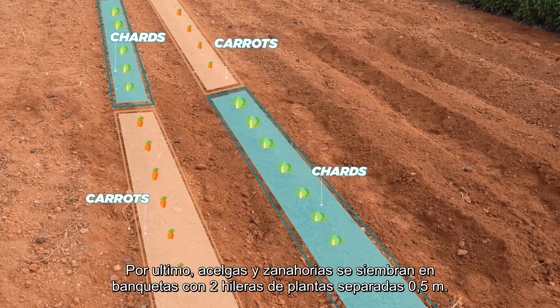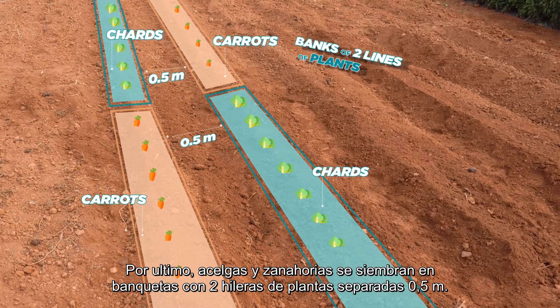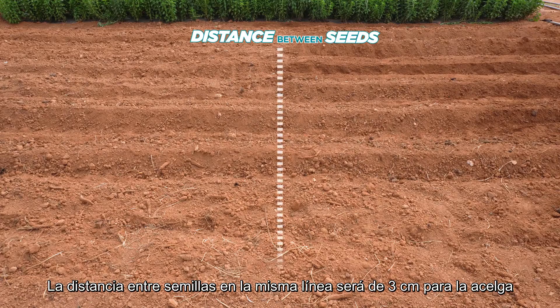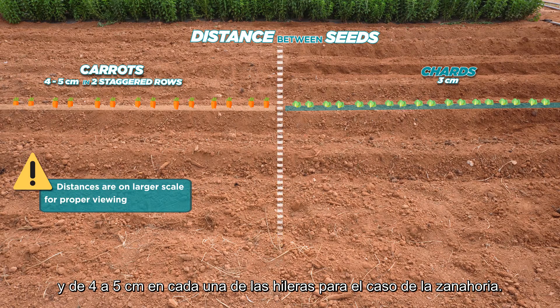Lastly, chards and carrots are sown in banks of two lines of plants separated 0.5 meters. The distance between seeds inside the line will be 3 cm for the chards and 4 to 5 cm in two staggered rows in the case of carrots.